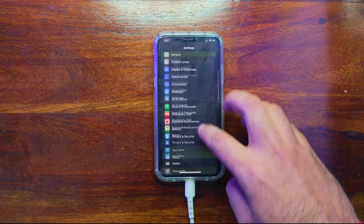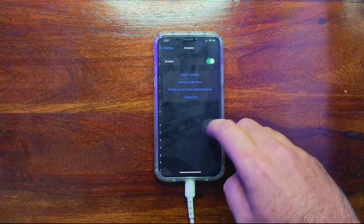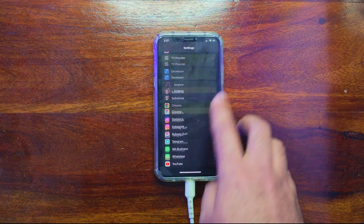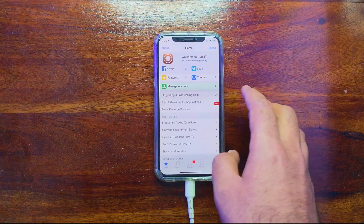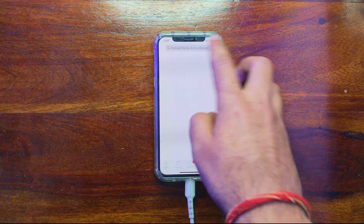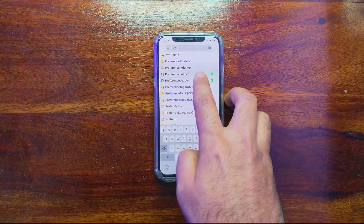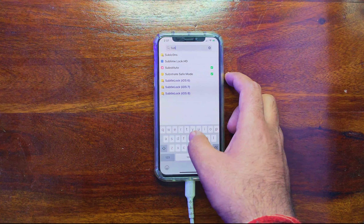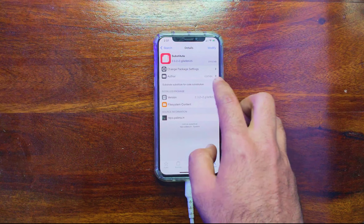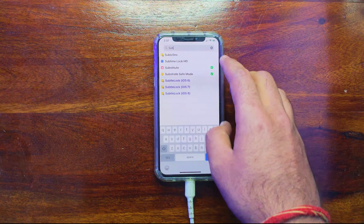In some cases, after installing a tweak, if you go to Settings you might not find the tweak there. This is because some packages are missing from Cydia. You must install PreferenceLoader and Substitute — both need to be installed so that Cydia runs smoothly and tweaks show up in Settings. This is a must-do step after you install Cydia.